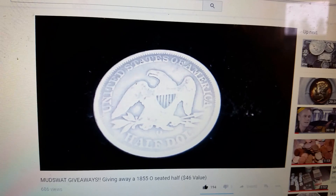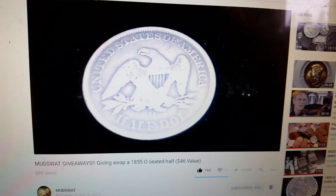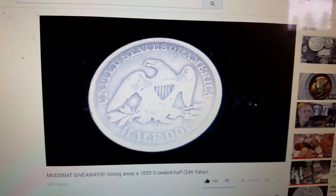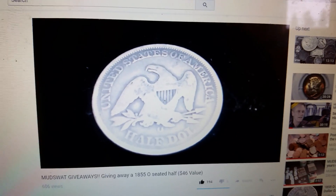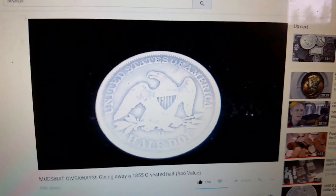All you have to do is type 'enter me' below. Make sure you're subscribed, like and share. The links to his channel are below, and a shoutout gets you two extra entries. The drawing is November 20th or when I reach 950 subscribers. Good luck everyone, thanks for watching.